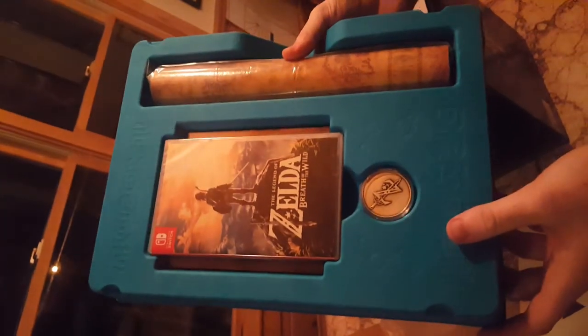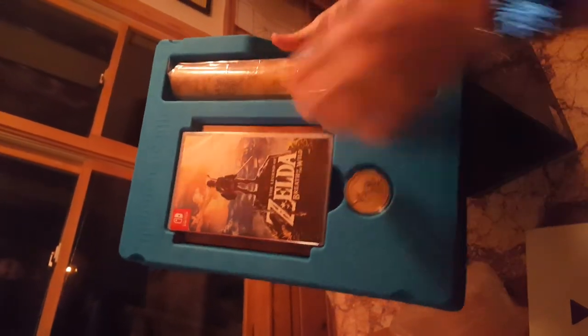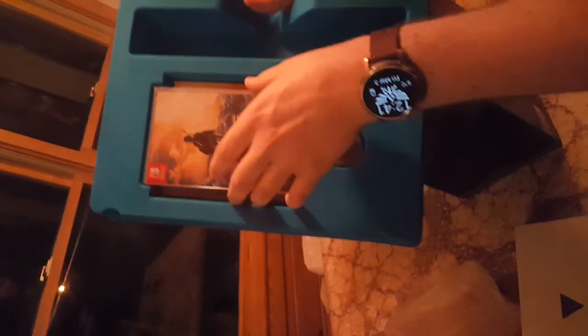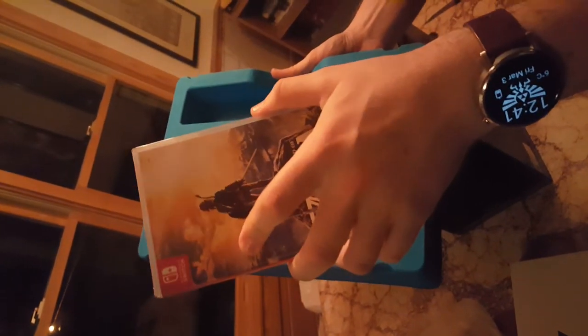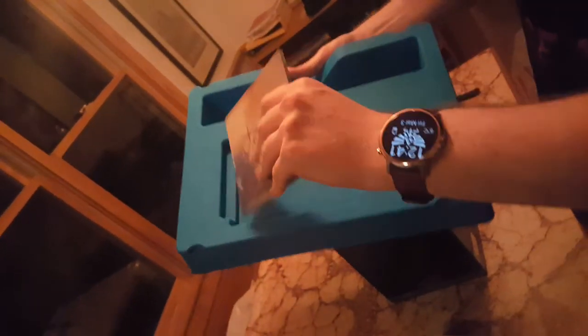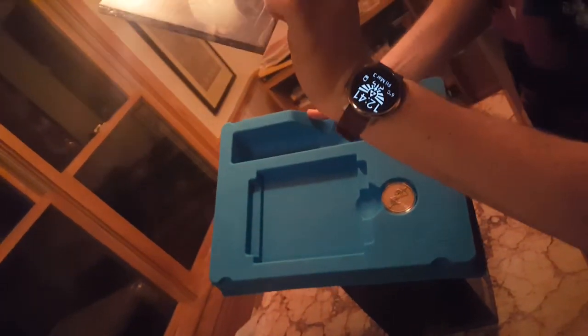I'm sure it will be good. There it is — Legend of Zelda Breath of the Wild. A map — dude, that is totally a map. This cartridge is smaller than a 3DS cartridge. It's ridiculous — it's a little bit bigger than a penny but smaller than a stick of gum. And that's a soundtrack — the entire soundtrack.